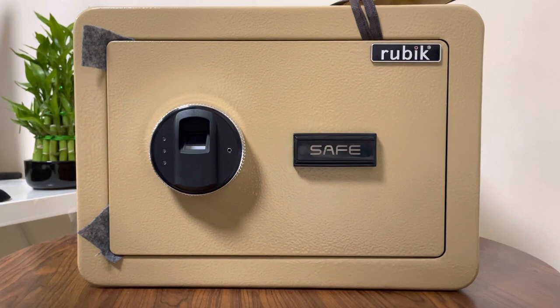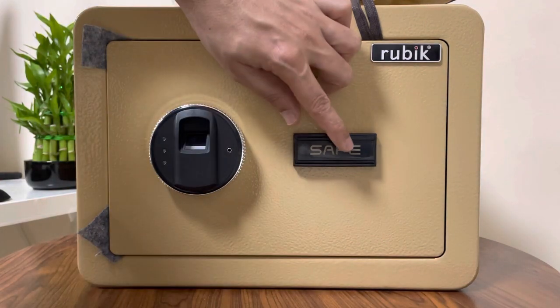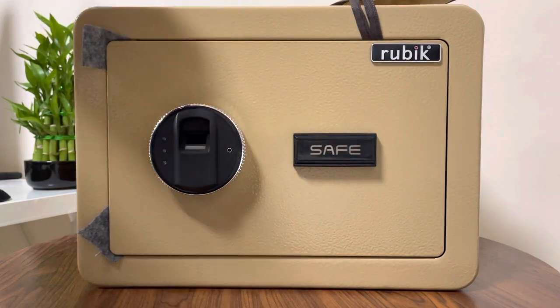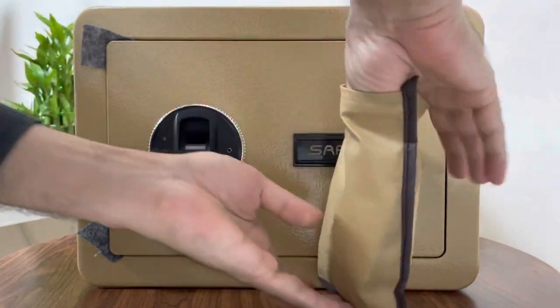If fingerprint is not working due to any reason — batteries drained out, injury to your finger, or any other reason — you have a backup way of opening the safe with the key or with the spare battery pack connected here.